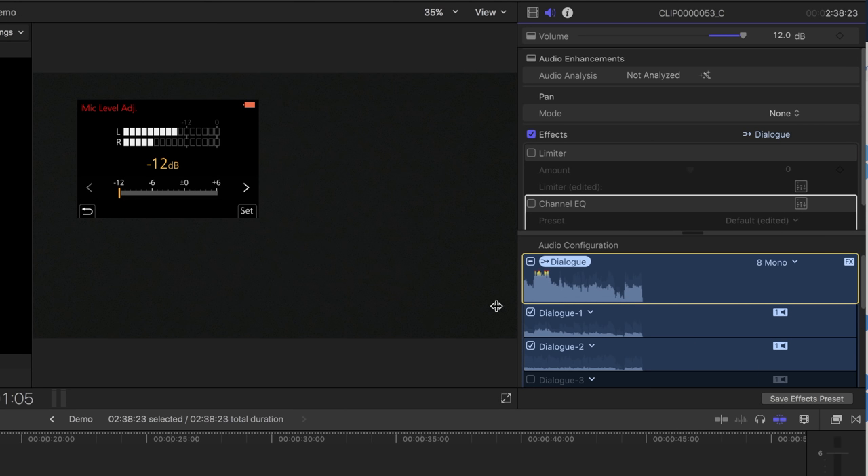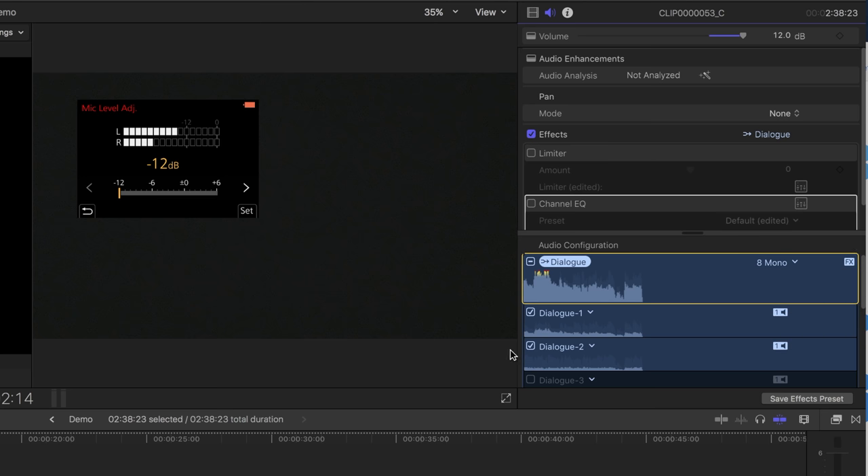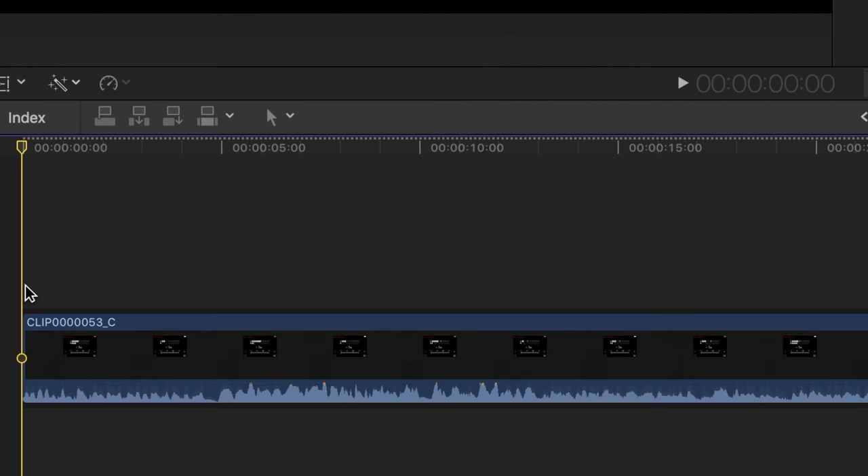Before we mess with this, make sure it's set to dual mono rather than eight mono. We're going to uncheck Dialog 2, which gives us just the left channel. That is the Rode Video Micro. At this point in the audio clip I wasn't facing it, so this would be a bad place to use it.